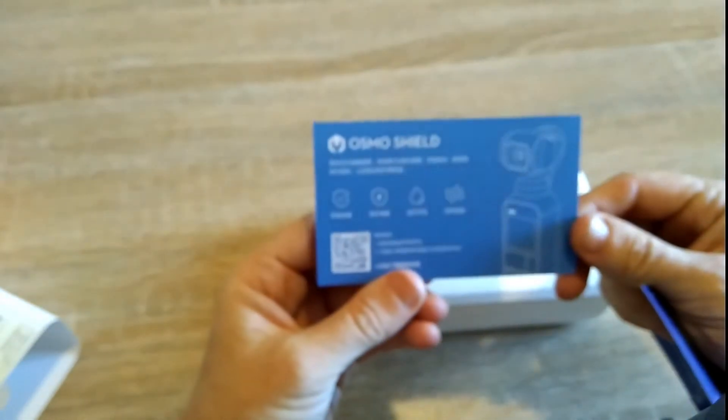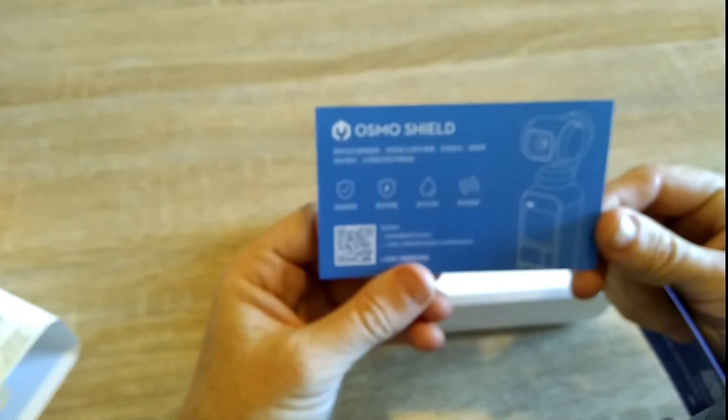Off with the wrapper. There's another sticky thing there — off with that sticky thing. What are these? Osmo Shield. So it's just like a warranty card of some description, and just in case I don't speak English, they have it in Chinese as well.